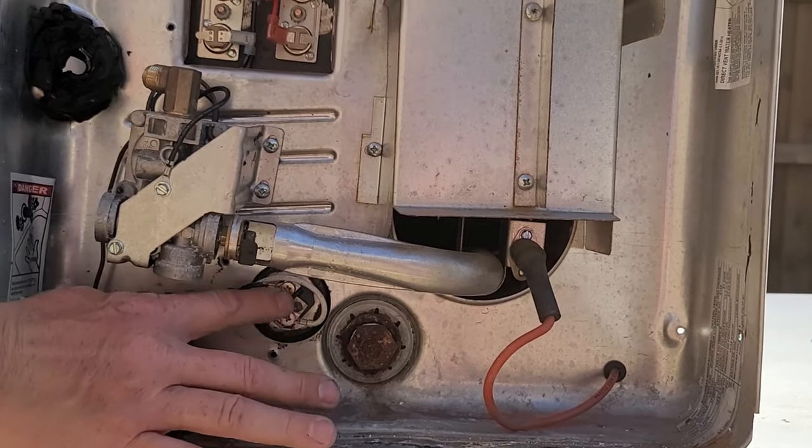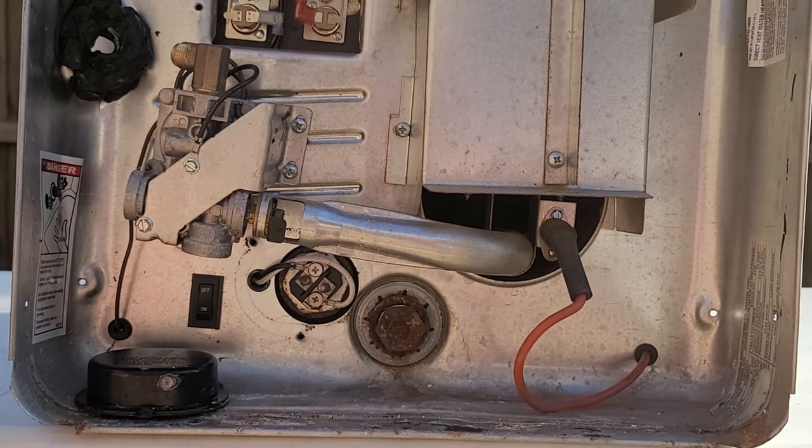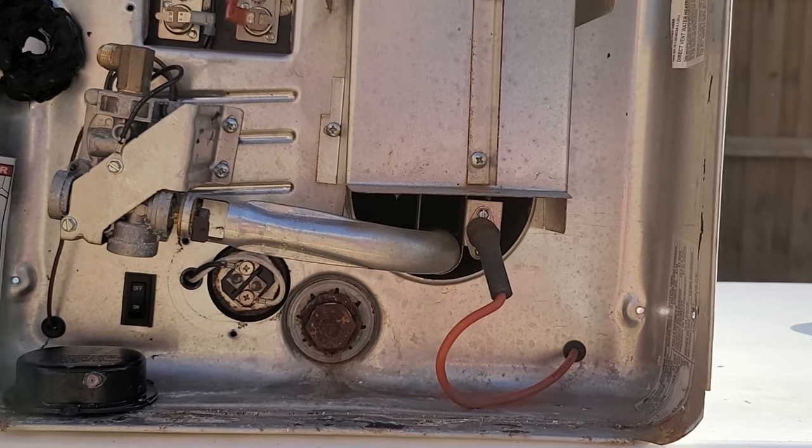Underneath the gas valve we have the heating element, which goes inside the tank. It has a neutral and a 120-volt hot — it heats up just like a coil, like your oven glowing red, doing the same thing inside the tank until the thermostat is satisfied.